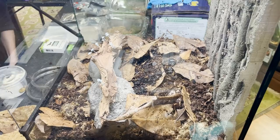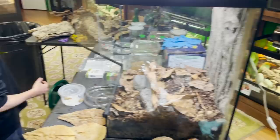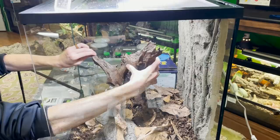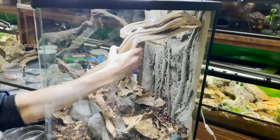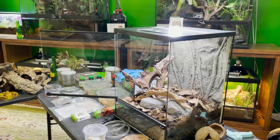Since Leucomelis are terrestrial but will also take advantage of height, we want to give them lots of opportunities to climb. I have this beautiful piece of wood I've been saving for a very special build. We'll put the ghost wood piece in and fill in right back here with some substrate to give it a nice even layer. The substrate is going to hold it up — and that will give them a nice place to hide and feel safe as well.